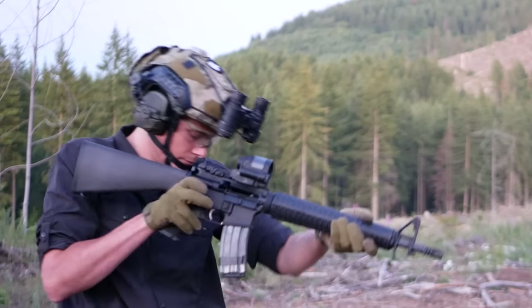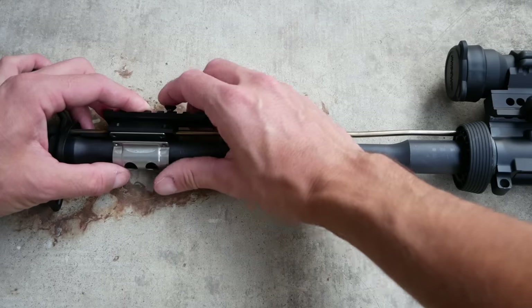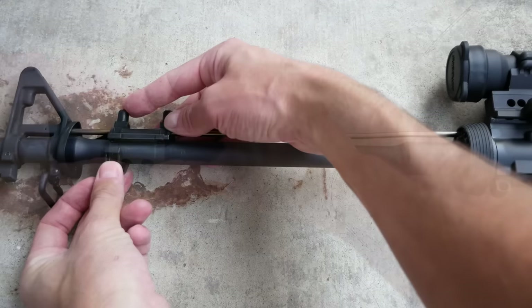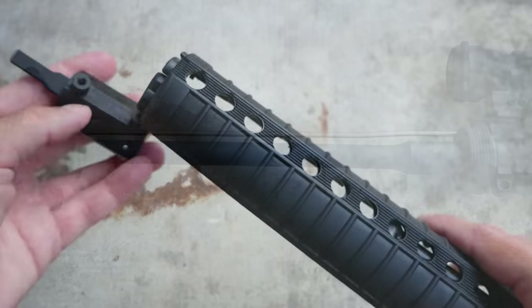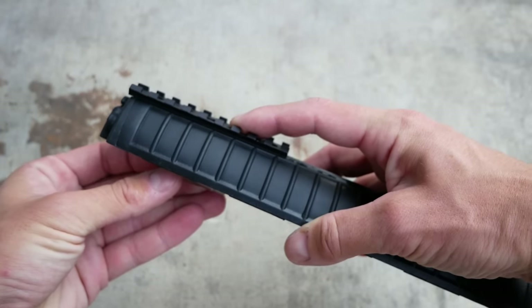I mentioned that the barrel profile doesn't seem to be a true government or A2 profile. It has more meat on the back end than a proper government barrel, and the barrel diameter behind the gas block is slightly larger than a government barrel. It's not a heavy, SOCOM, or bull barrel profile, but it is a tiny bit bigger. Why does that matter? Because none of the GWOT-era barrel-mounted accessory rails fit. I tried to mount an old-school PEQ-4 / PEQ-2 barrel clamp mount and an NVEC number 16 Picatinny rail mount to the A4 Dissipator, and they came so close to fitting, but the screws don't quite reach — which kind of killed my idea of a Dissipator build.